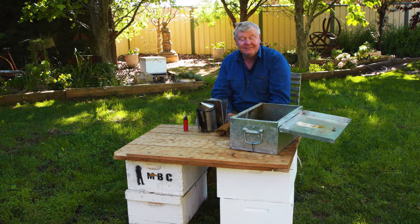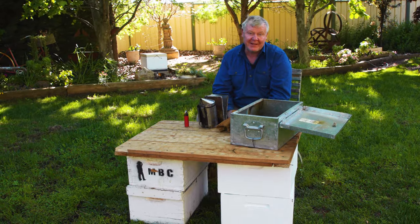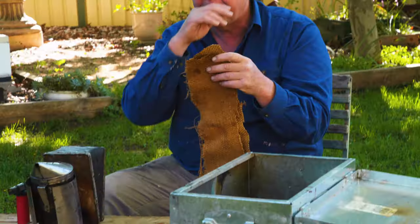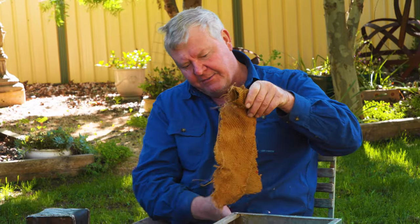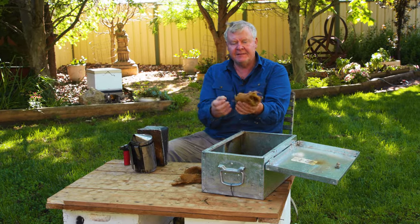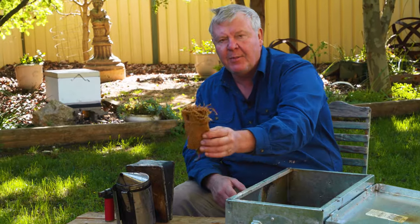If you happen to know a grain grower in Australia, he's probably going to have some Hessian sacks in the back of his shed. They seem to work beautifully. Some of the old hemp sacks were the best — they'll smolder away nicely. If you're going to use Hessian, it's a good idea to have it in a strip, roll it up one way and roll it up from the other way so the two circles meet, and it will draw up through the middle. Light it up, put it in your smoker after it's got burning, and it'll smolder away nicely and won't block up your smoker as much as other things.